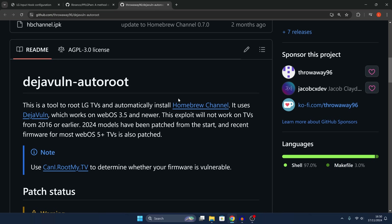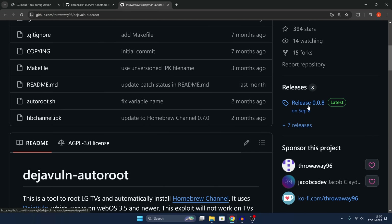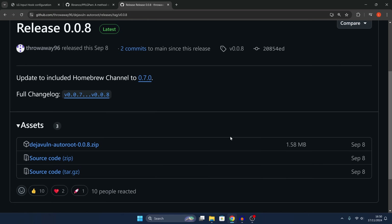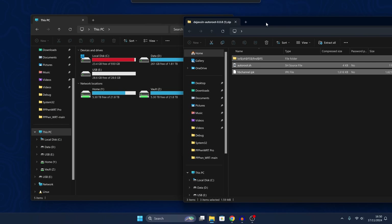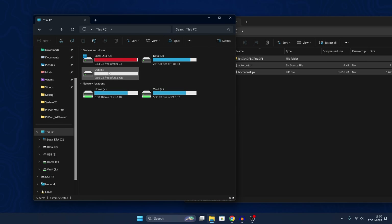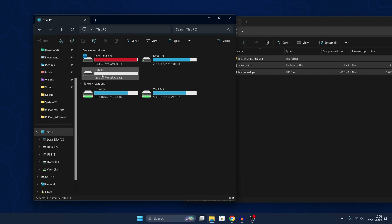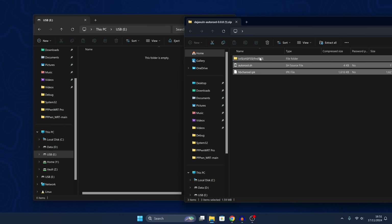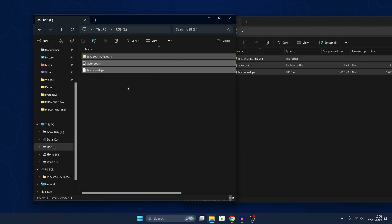Providing you meet those requirements, you'll be able to install this. All you need to do is grab a USB drive, plug it into your computer, download the Deja vulnerability auto root, open up that zip file, right-click your USB drive and go to format — just make sure it's in either FAT32 or NTFS format. Then extract the files from the vulnerability zip into the root of the USB drive.